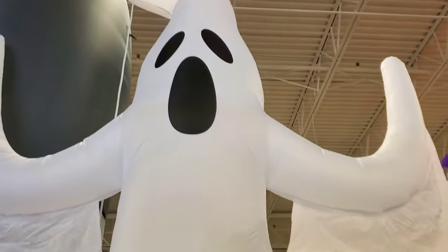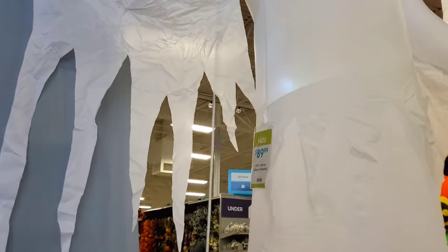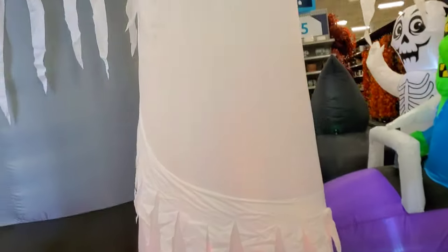They have this pretty tall ghost. I'm not sure what the price is on this one — $89, 14 foot Inferno Ghost. But you can see that the fire effect is at the bottom. I wonder how it looks at night.